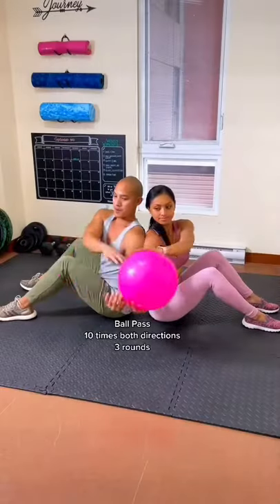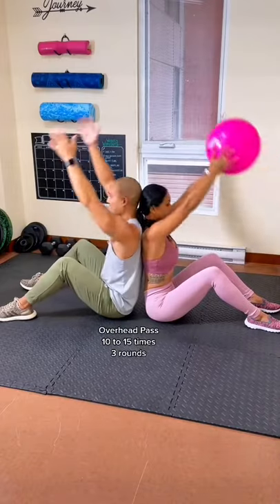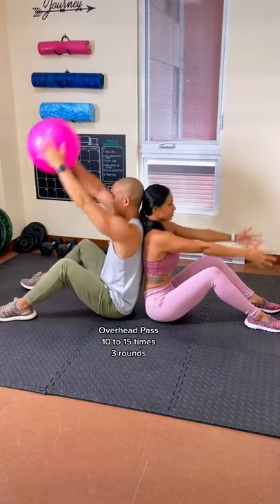Here's a fun core workout you can do with your partner. If you have a swiss ball or any type of ball really, do this ball pass routine. Do them from the side and also above.